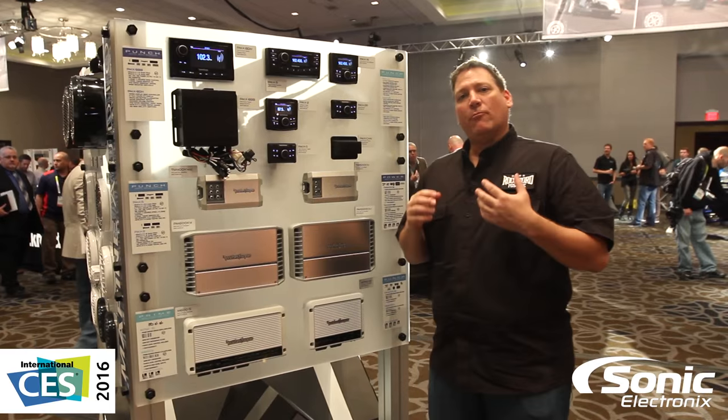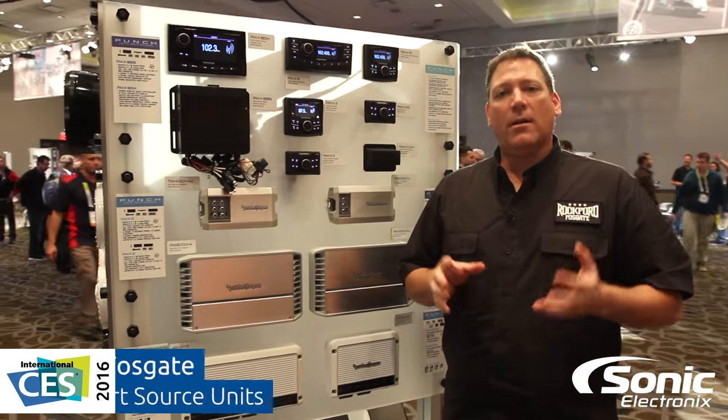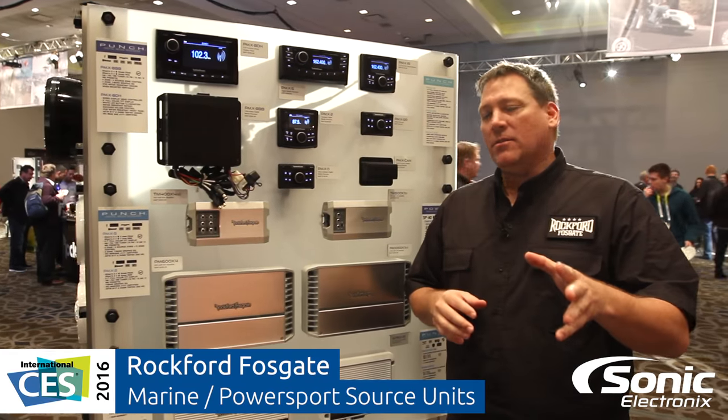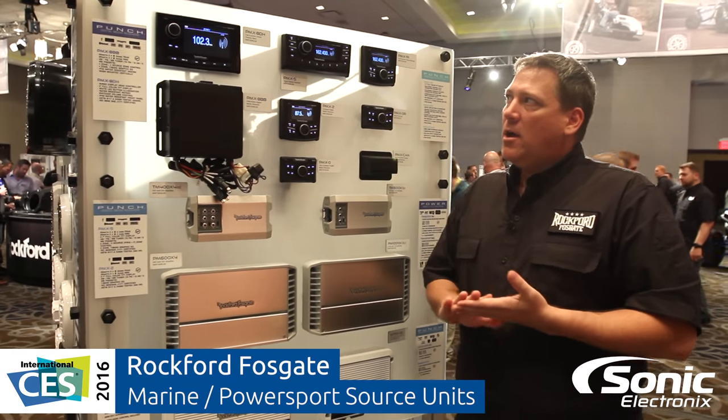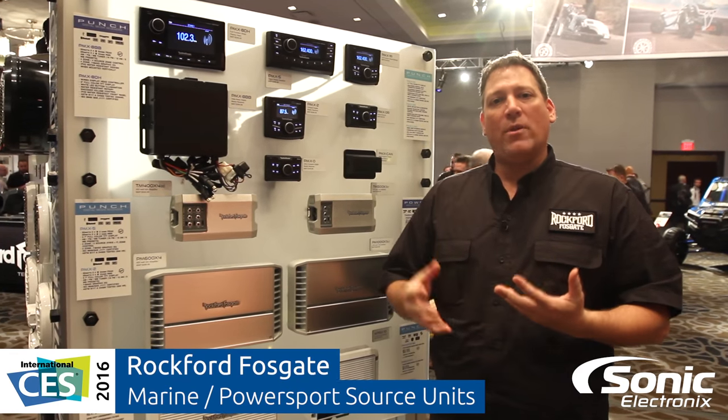Hey everyone, my name is Rico and I'm with Rockford Fosgate. I'm here at the 2016 Rockford Fosgate product showcase and I want to talk to you a little bit about the multimedia display head units that we've got available over in our marine lineup.